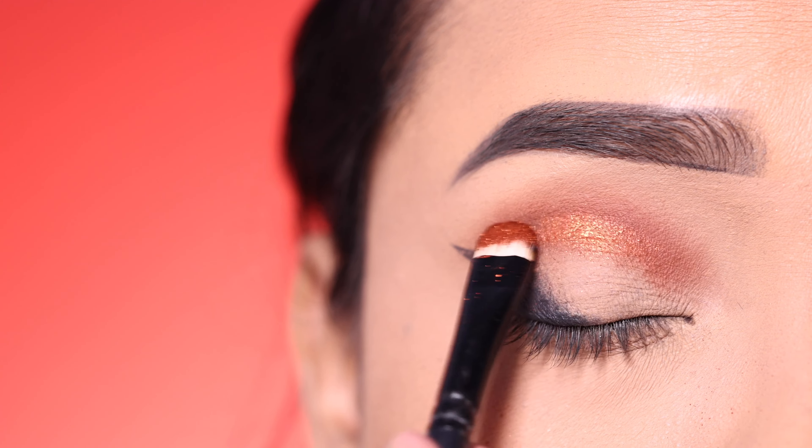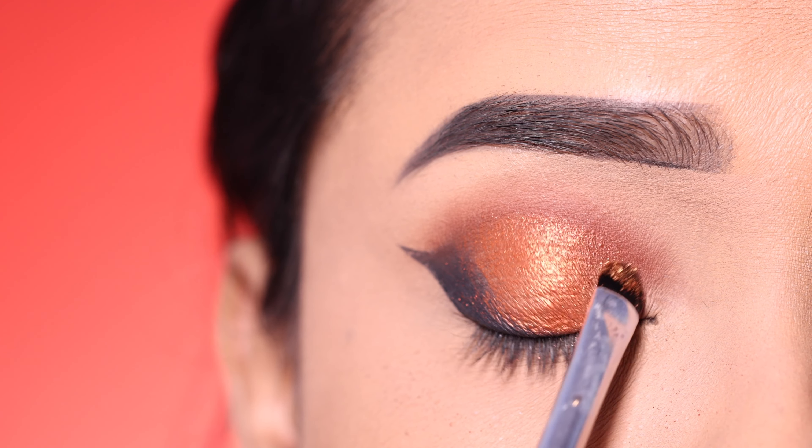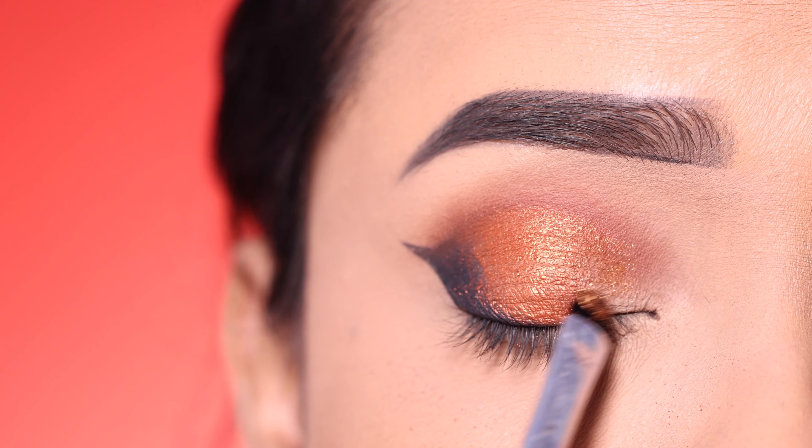After that, I will apply the orange shade with a flat brush on the center lid. You can also apply the shadow with your fingers if you prefer.